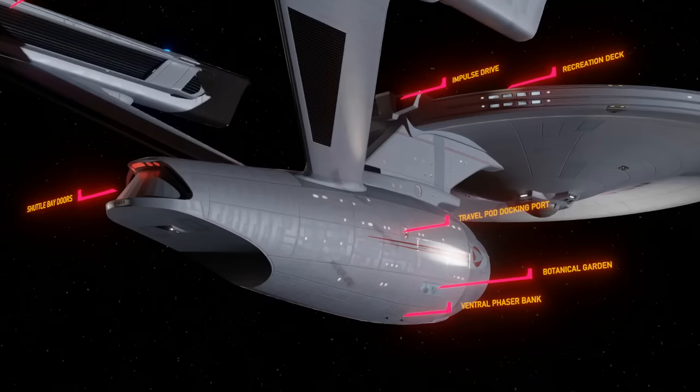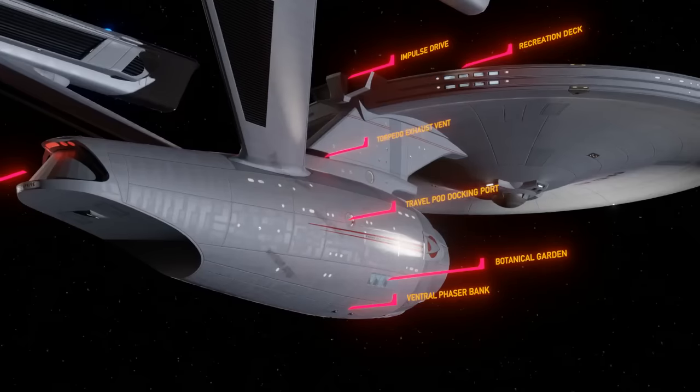Botanical Garden. If there is any indication that the Enterprise is not a dedicated warship, it would be the existence of this botanical garden area. Plants are known to improve the mood of those on long voyages or those cooped up in tight spaces, and a nice walk amongst the assortment of plants and small trees improves crew morale. Torpedo Exhaust Vent. This exhaust system is on the back of the torpedo bay, indicating that sometimes a lot of energy is injected into the Enterprise's photon torpedoes as they are launched.